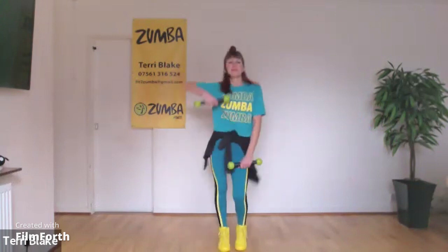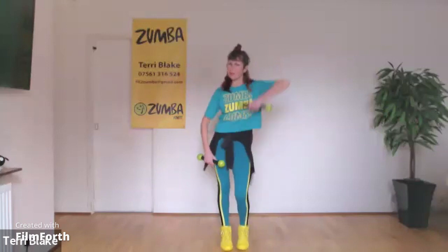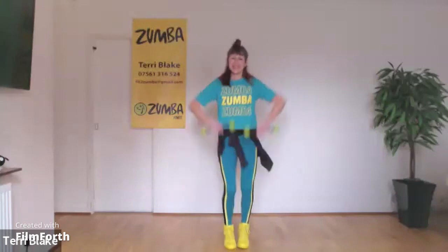Up, right, roll, pull those elbows up, shoulders down, one more.